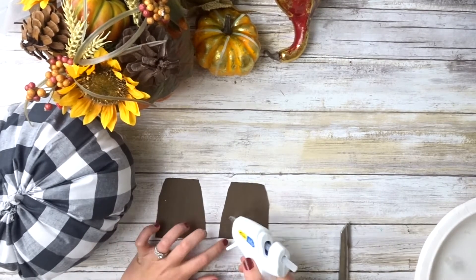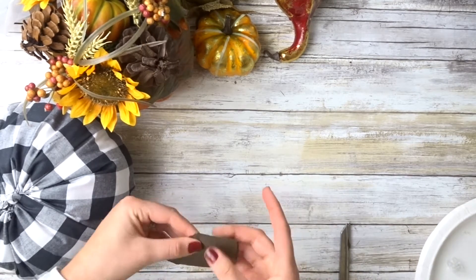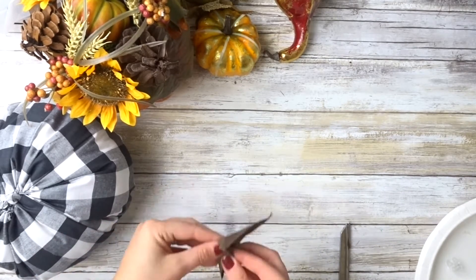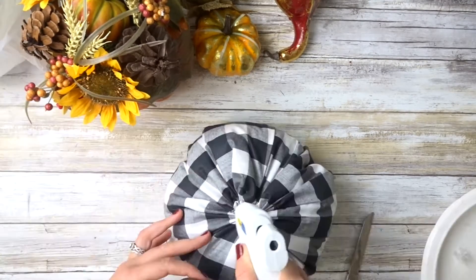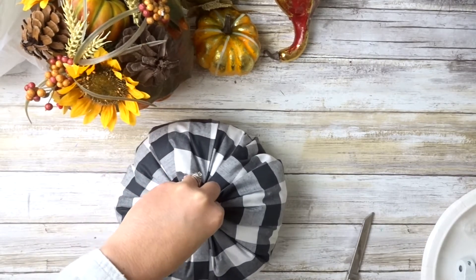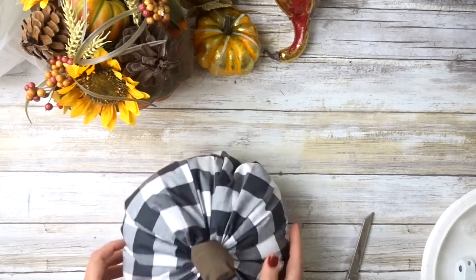Now we're just going to make a stem by cutting out two little rectangles, gluing them right sides touching, flipping it right side out, stuffing that, and then gluing it to the pumpkin. Then I decided to tie a ribbon on it.